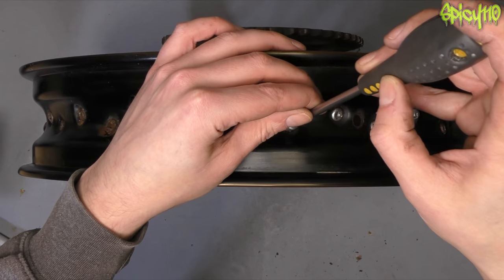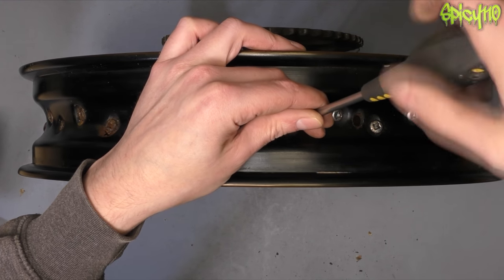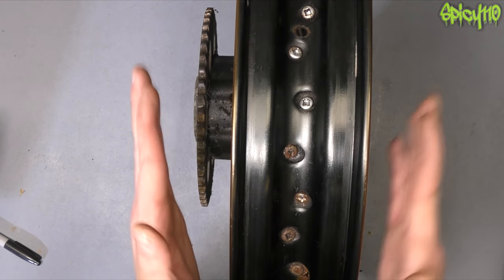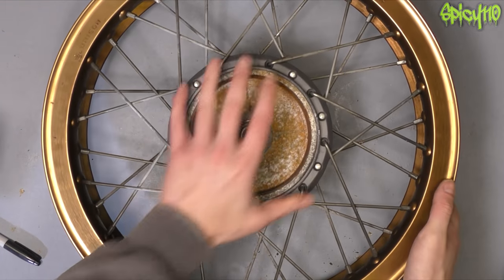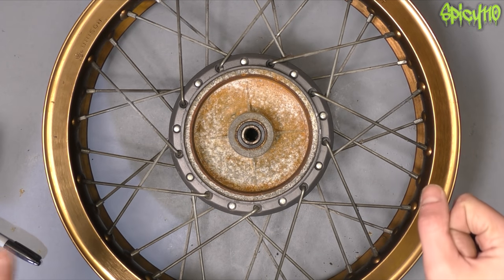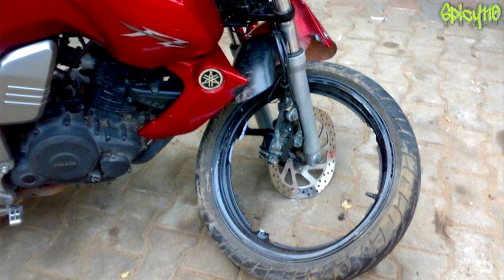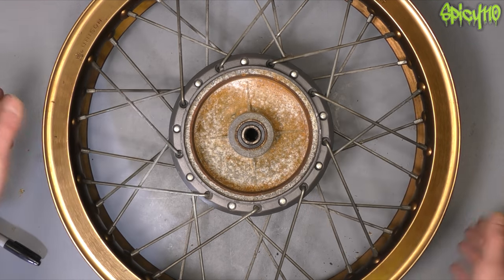Why do you want spoke rims over cast rims? Spoked rims are used on off-road bikes mostly because they are much better at taking impacts. With the spokes tensioned so that the central hub and outside of the rim runs true - that's why it's called truing a wheel - when you have an impact the spokes can take a little flex going through corners. Cast metal doesn't like impacts because it's normally quite brittle, which is why you'll see cast-rimmed sports bikes sometimes have a wheel just implode after a really hard hit. Off-road that would be a serious problem.